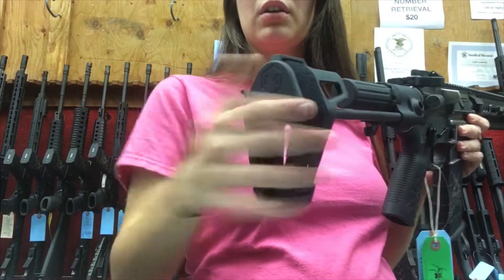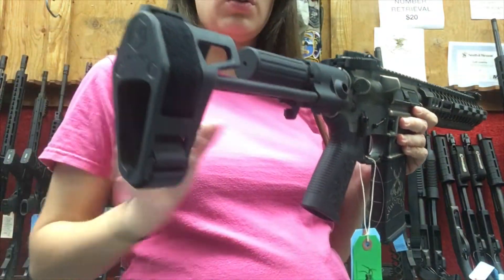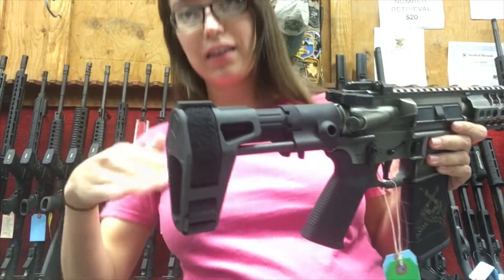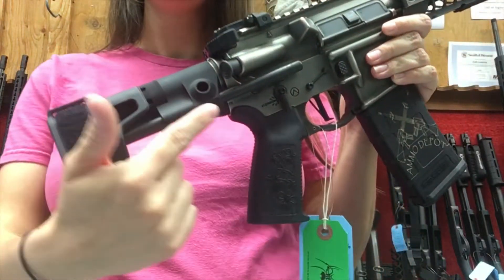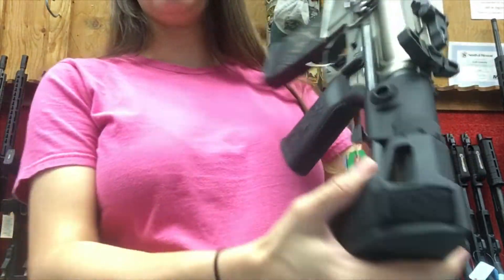They left the rubberized butt pad on the end. You're supposed to strap this around your arm, but it also provides cushioning against recoil. It's a very nice addition to this pistol. It also features a QD point attachment on this side as well as the reverse side.